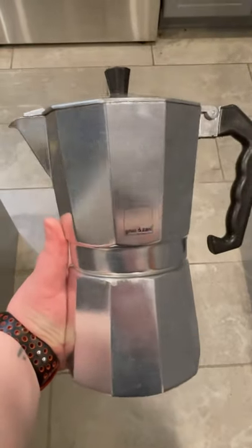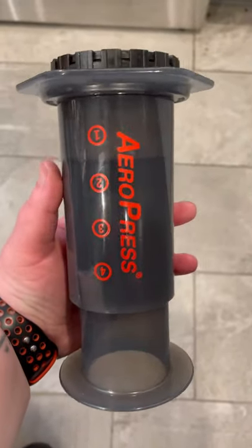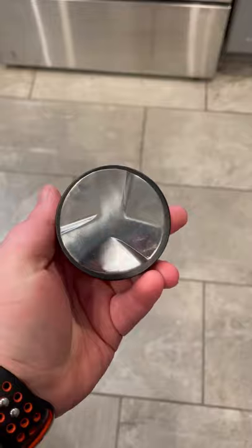If you only have $50 to up your coffee game, here's some things to get: a stovetop espresso maker or moka pot, a Prismo espresso attachment for your AeroPress — and speaking of the AeroPress, go ahead and get yourself an AeroPress, such a classic brewer, you need it — and a 2-in-1 distributor and tamp, like this beautiful one from Crema.